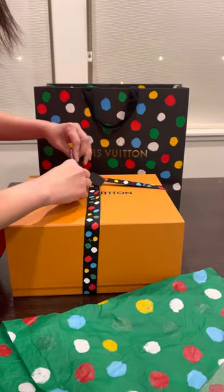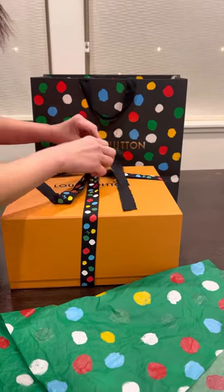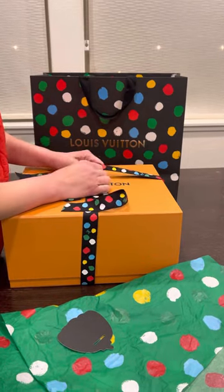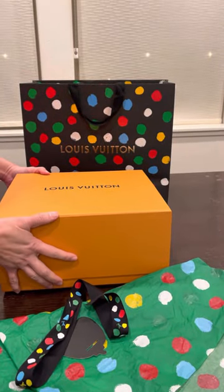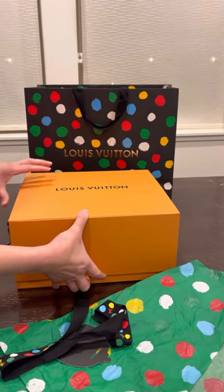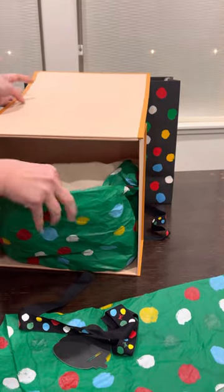So excited! I cannot believe I got a bag. I was in the store just thinking I wanted to try on some sunglasses, but I ended up leaving the store with this one.